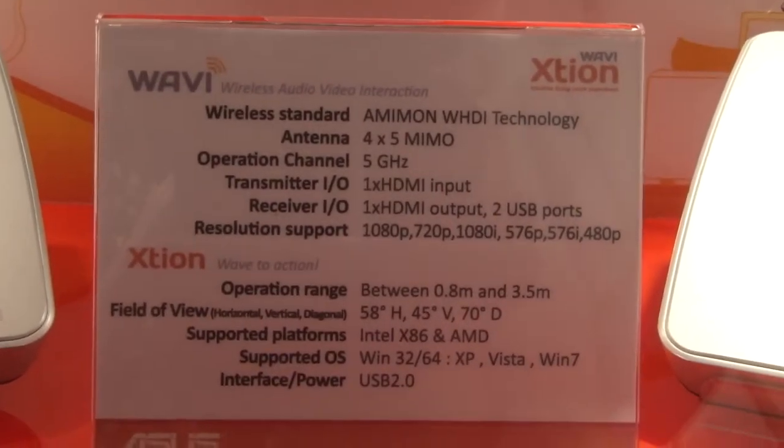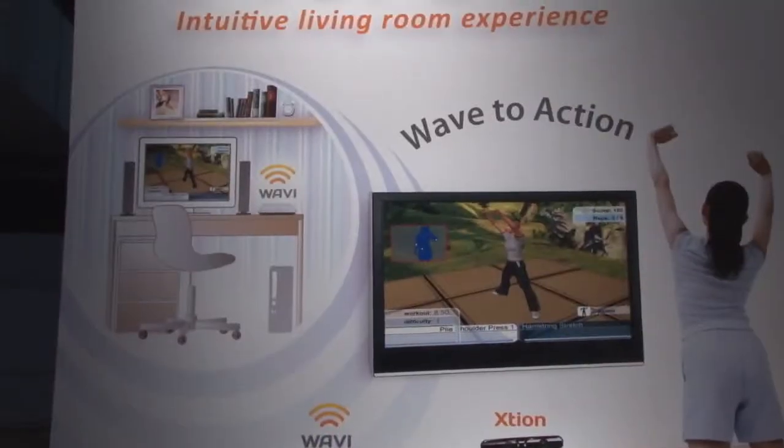So we can say this is just like a Kinect? You can say it's similar to Kinect, but it's a different solution — it's a solution for the PC platform and it can support any Windows-based systems. Thank you very much.